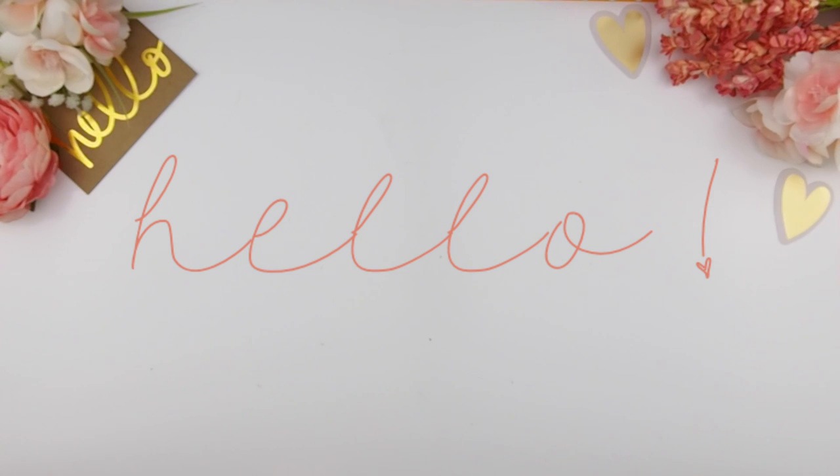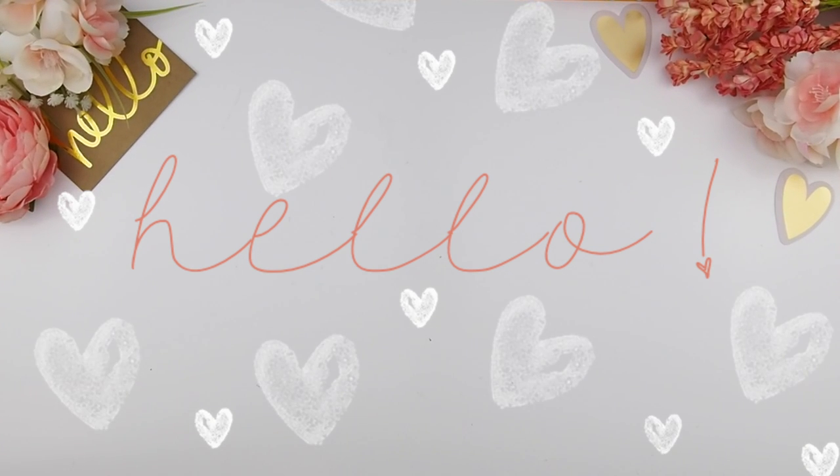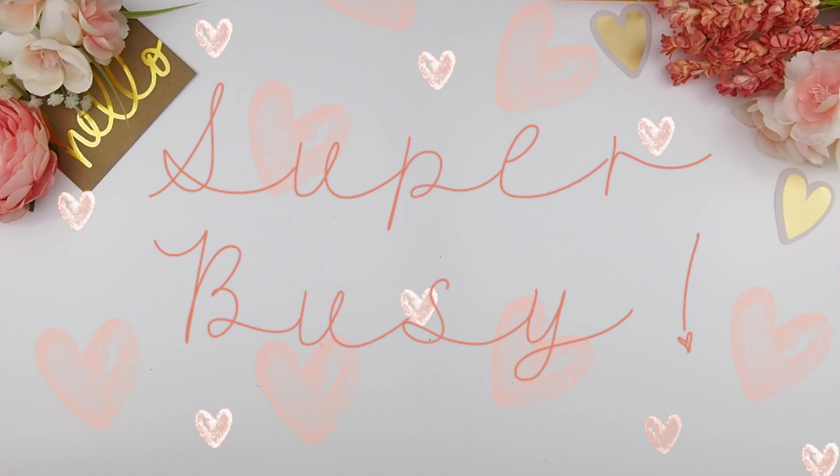Hello my planner family and welcome back to another plan with me video. I'm going to keep it sweet and short because I do have a busy long weekend ahead of me. I have family visiting and we're going to go to the CNE, which is like a city fair type of thing.